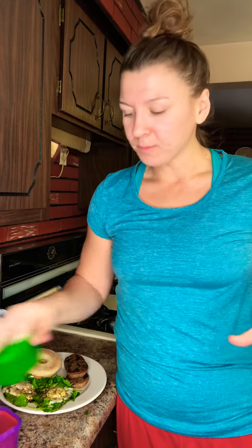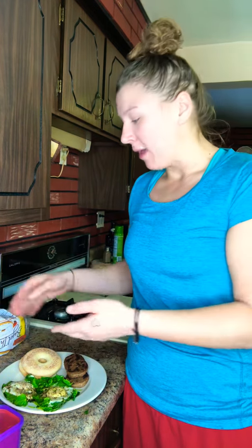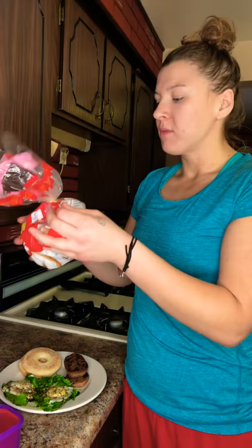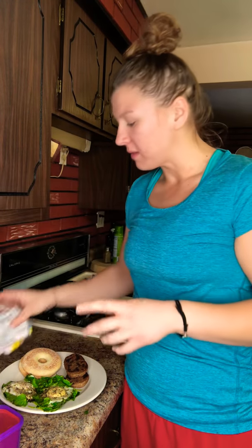I already pre-measured my kale in my green container and bagged it out, so I can just dump it in my skillet before I put my eggs on top. For the bagel, I'm going to resort to the serving size on the bag. The serving size is one bagel — this is a bagel thin; I normally get whole wheat, but this is plain original.